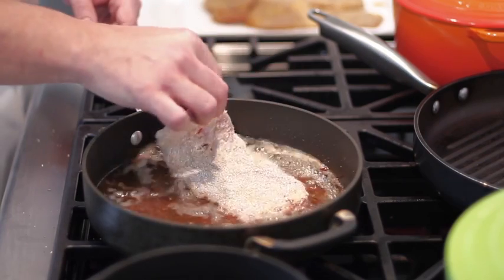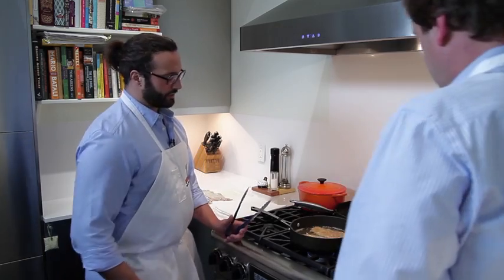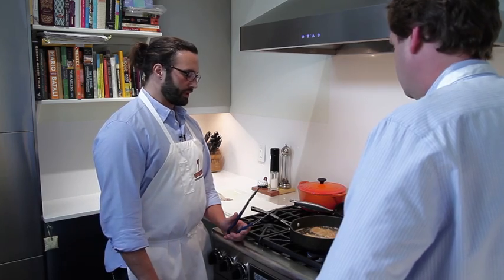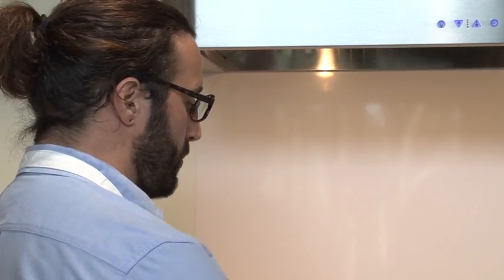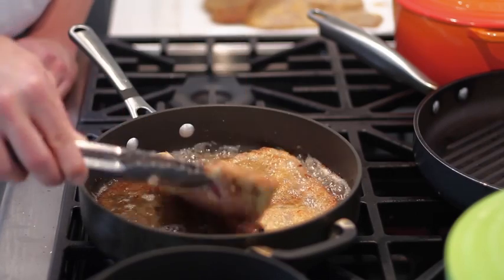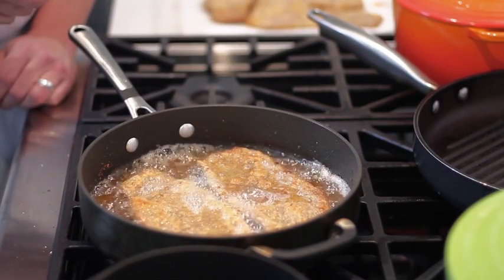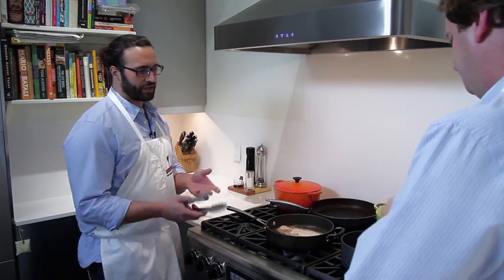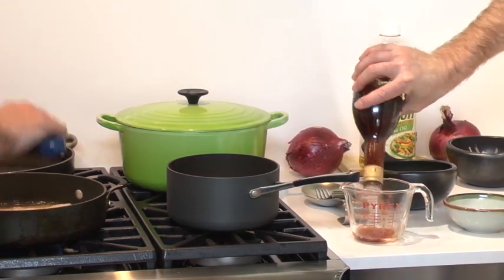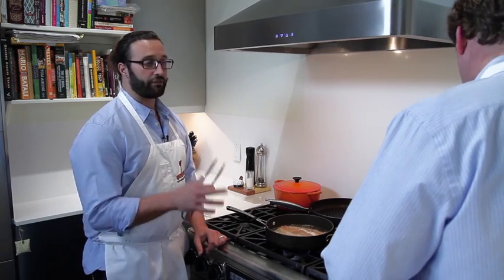So here we're frying our veal Milanese. We have this oil pan set up to a middle flame. It's particularly important because if the heat would be too high, the breading would start to burn and we would get a very dark spot. So while I'm starting this, you want to measure some sugar — put it in here like that. Then we're going to measure about a cup of red wine vinegar, pour it all in there, add that to the sugar, put some sage in it, and bring everything to a boil.